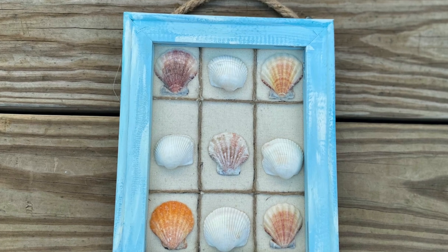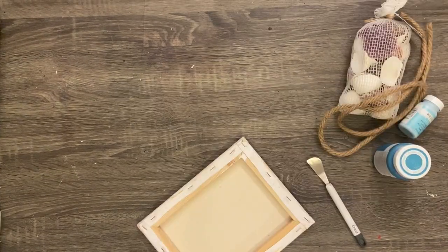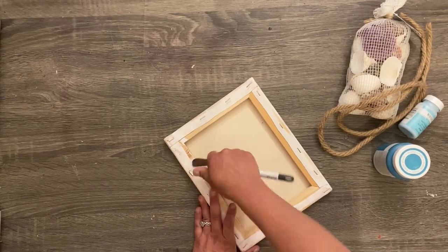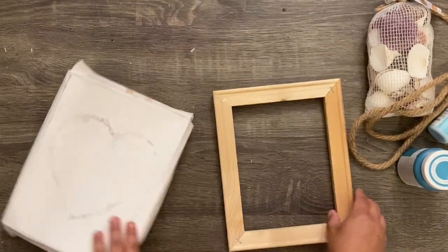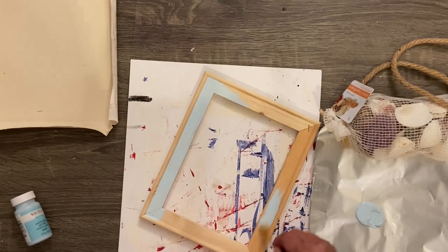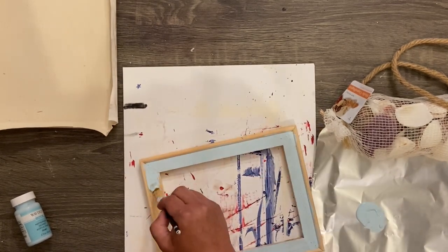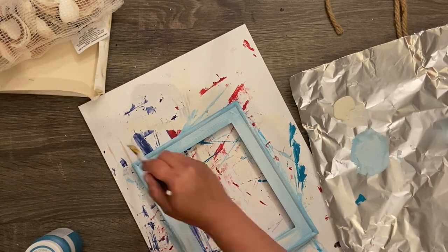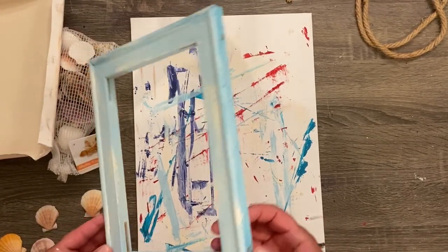Project number two is this easy little beach-themed tic-tac-toe board. If you've been around a while, you've probably seen my Valentine's Day tic-tac-toe board — this is made the exact same way. We're doing a reverse canvas, so I'm taking an eight by ten canvas from the Dollar Tree. I remove the frame by taking the staples out, then I take some Waverly chalk paint in the color Pool and give it one or two coats. If you want it to look rustic, one coat is good.